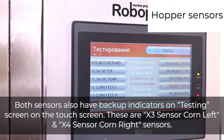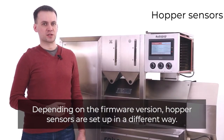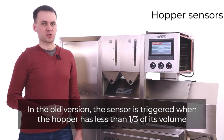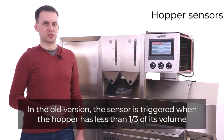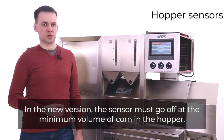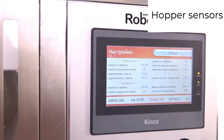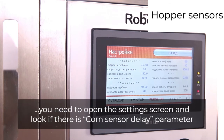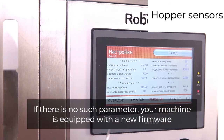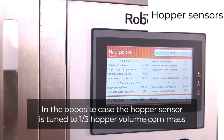The hopper sensors are X3 sensor cone left and X4 sensor cone right. Depending on the firmware version, hopper sensors are set up differently. In the old version, the sensor is triggered when the hopper is filled with less than one third of its volume, which is nearly 5 kilograms or 11 pounds. In the new version, the sensor must go off at the minimum volume of corn in the hopper. To determine which firmware your machine has, open the settings screen and look for the 'cone sensor delay' parameter — if absent, your machine has the new firmware tuned to minimum cone volume; otherwise it is tuned to one-third hopper volume.